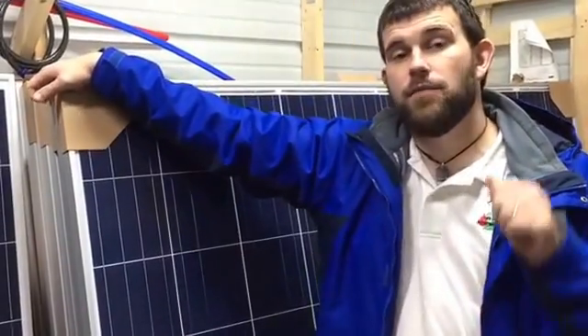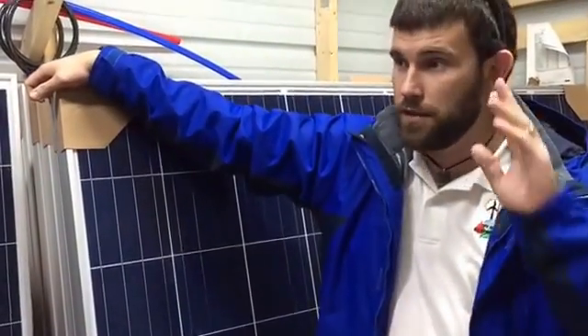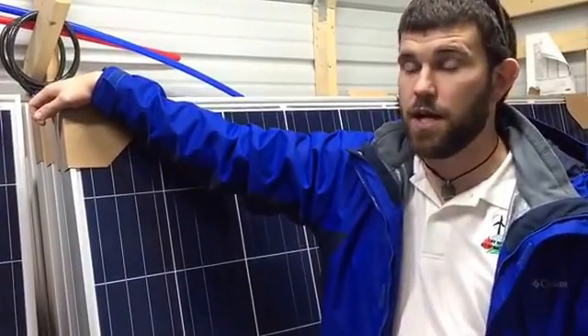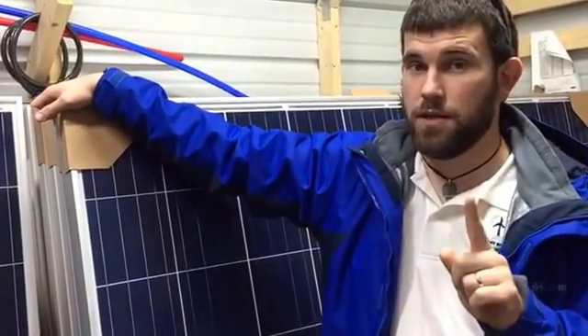The class for solar and wind throughout 2017 is going to be a flat $300 for the two days of training. I promise you, you're going to get your money's worth back.